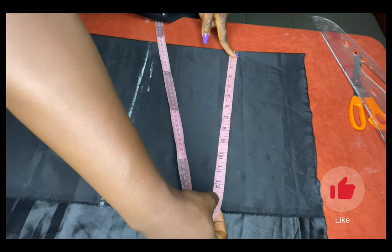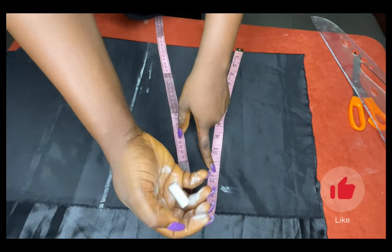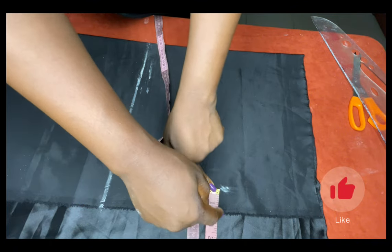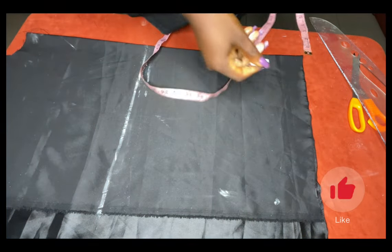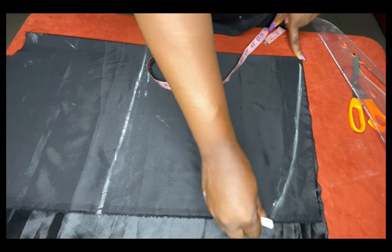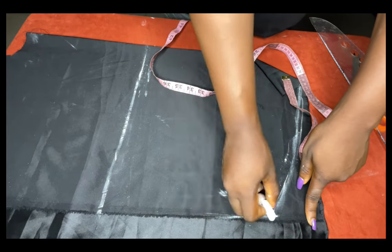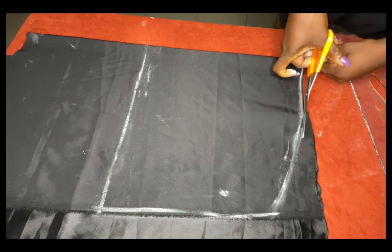Now I'm going to measure the width of the sleeve — I want it to be very wide, so I'm using 12 inches plus an extra one inch allowance, essentially using the whole fabric width. The next thing is to create the curve. I'm going to mark the 13 inches we got from our armhole measurement, connect a curve — not too deep — and then connect it all the way, and cut out.